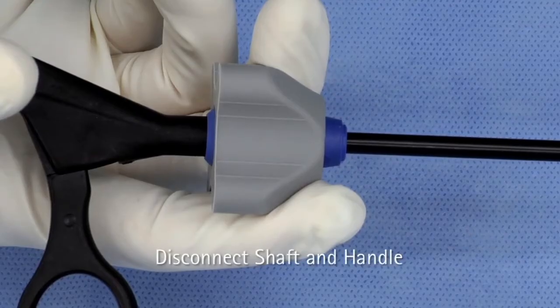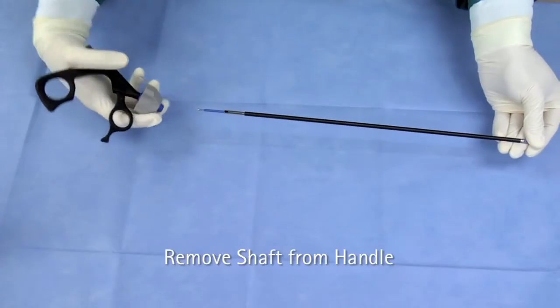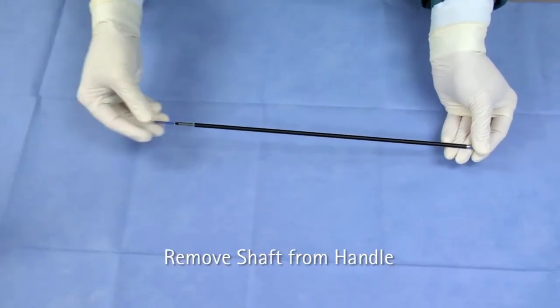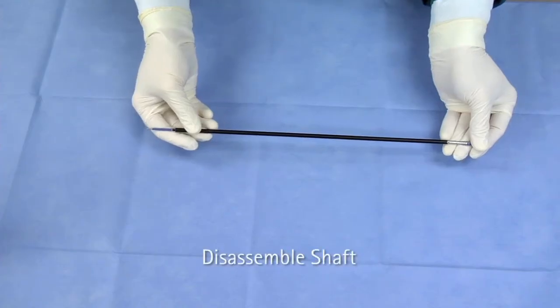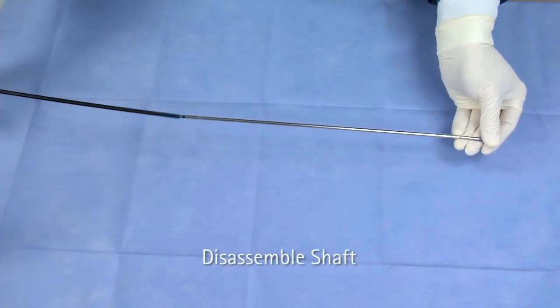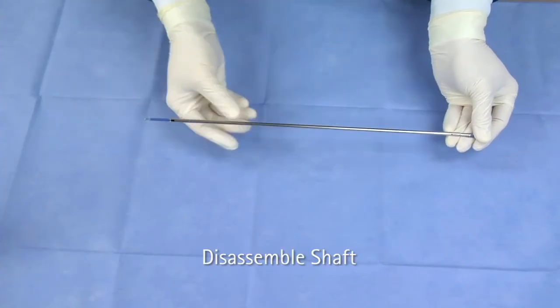Pull the rotation knob back and hold it in this position. Hold the jaw insert at the tip and pull it out of the handle. Do not touch the movable part of the handle. Hold the jaw insert at the tip and remove the outer insulation tube, then remove the inner metal tube.